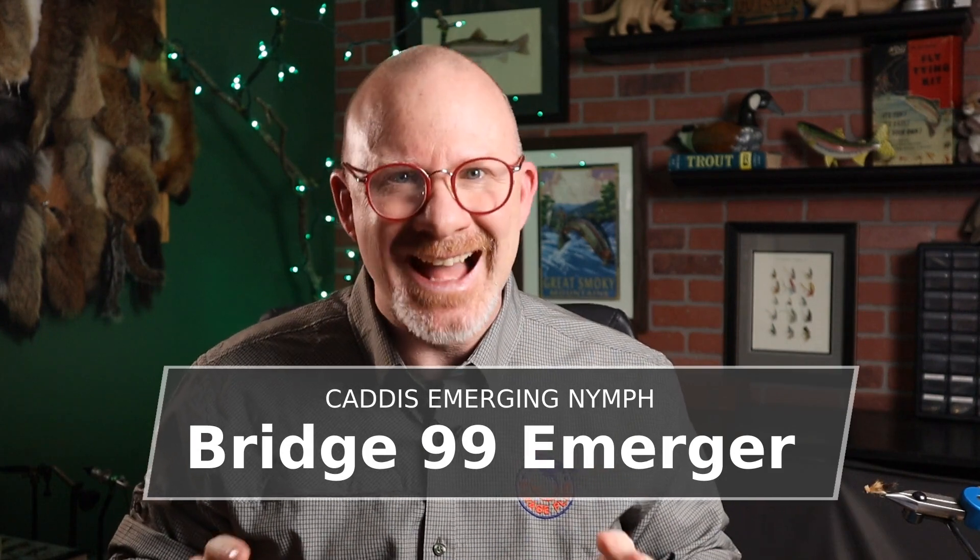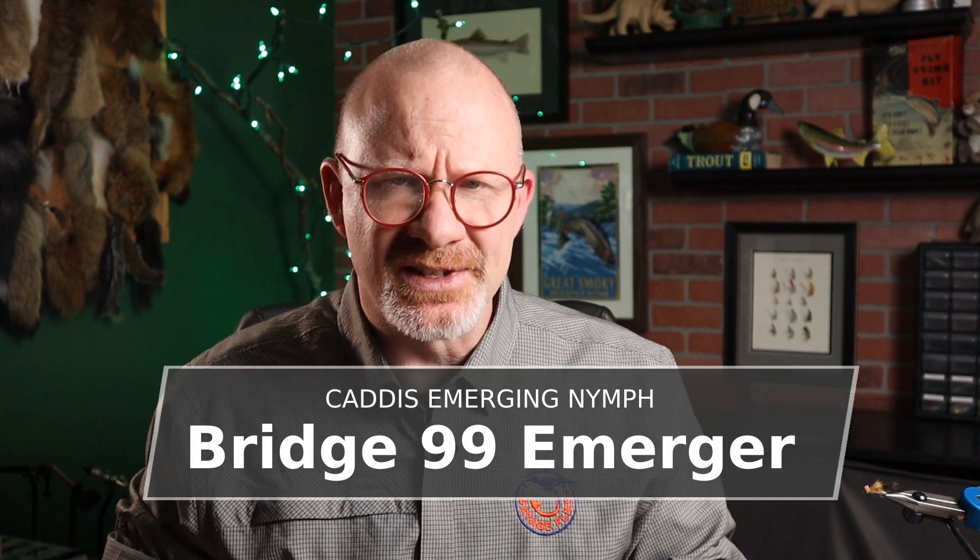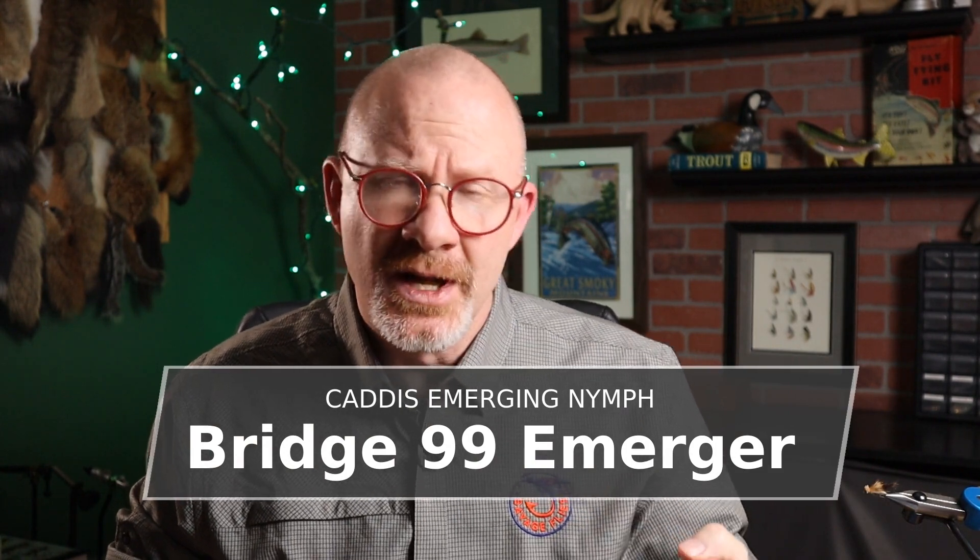I've got a really fun pattern for you today. I found this one from the Federation of Fly Fishers Fly Pattern Encyclopedia. It's been on my to-do list for a month or so now. The pattern is called the Bridge 99 Emerger. It was in the caddis nymph section, so it's obviously a caddis emerger, and when you look at it you'll tell it has the wing profile of an elk hair caddis.